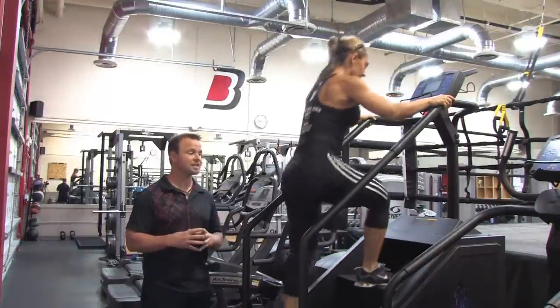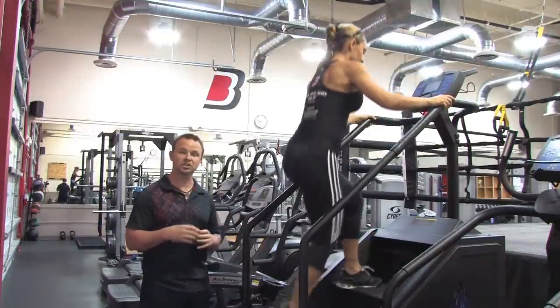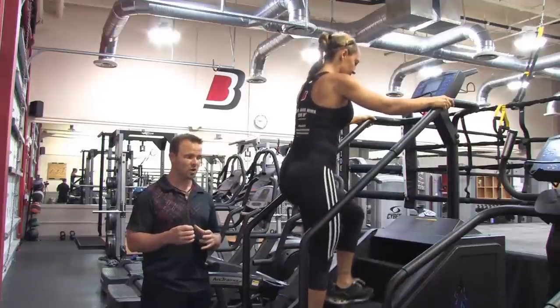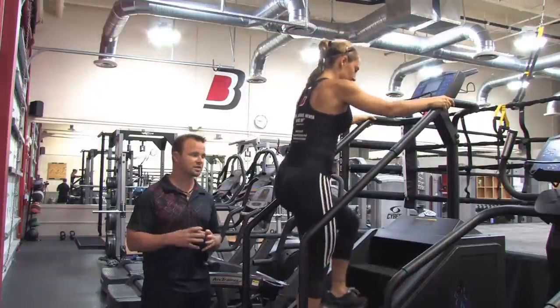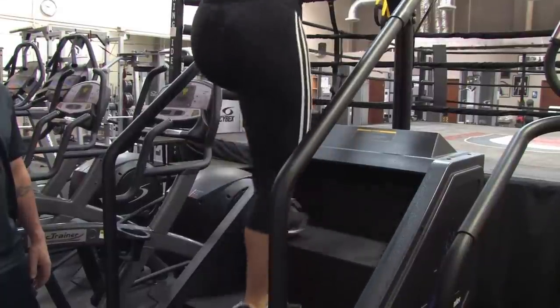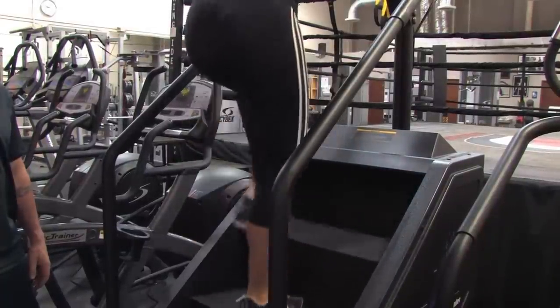You're going to do that for 30 seconds and then switch movements and do a butt kicker. This is going to be a little bit more explosive — we often use this with our track and field athletes. All it is is your heel is going to your butt or your hips. We call these butt kickers.